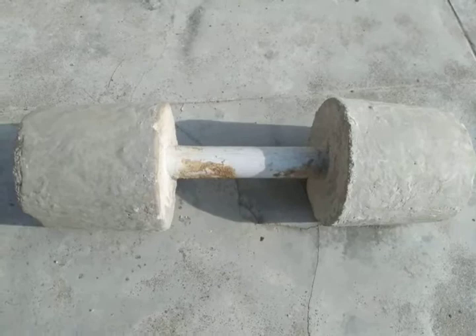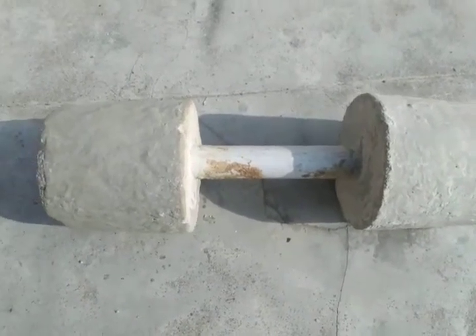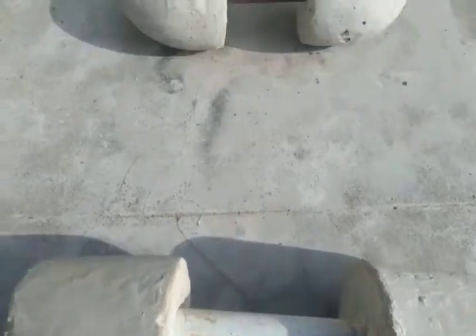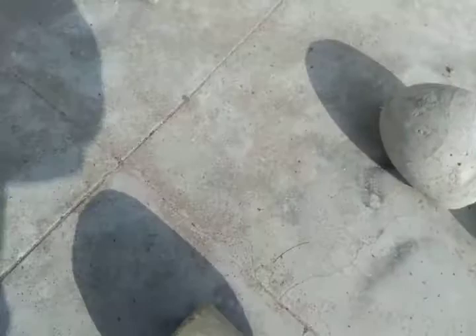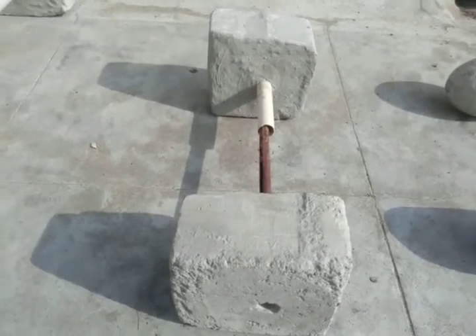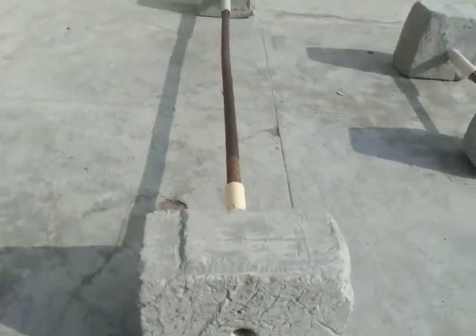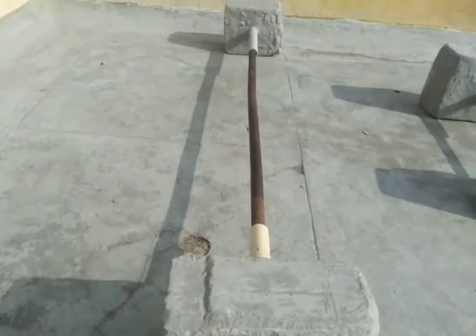This is one of the dumbbells, weighted at 3 kg with the help of molding, and another is 2.5 kg. The next one is 6.5 kg. And this is the barbell, which weighs around 8 kg.